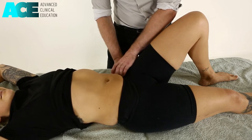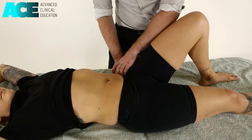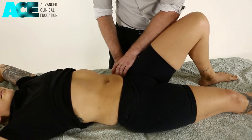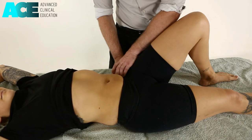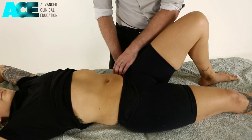We hold that technique until that pain diminishes and we can then slowly apply a little bit more pressure through that area. We're looking for an overall relaxation or change in tone underneath our fingers.